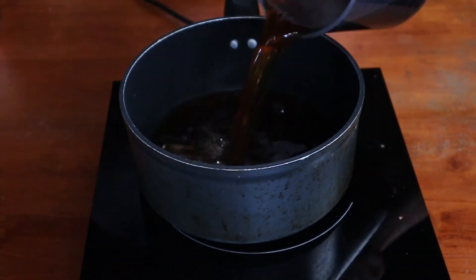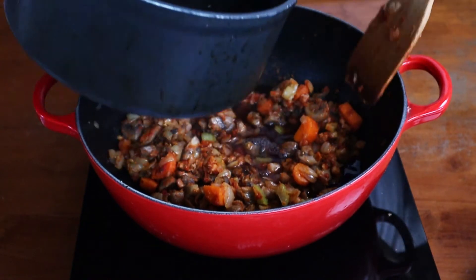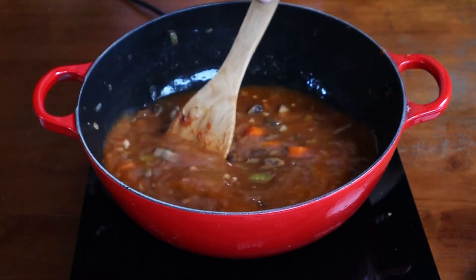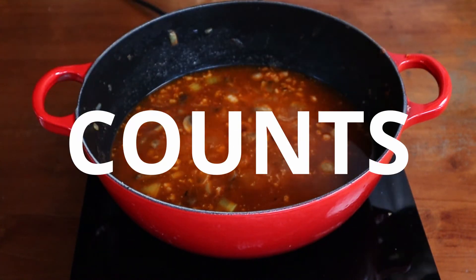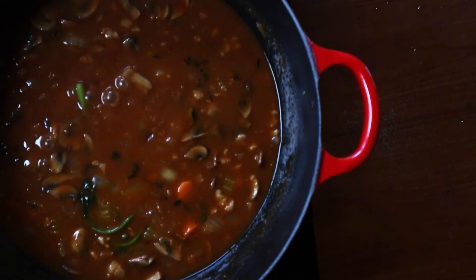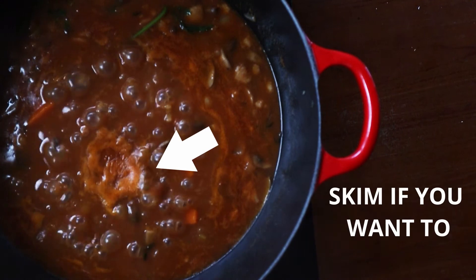Which brings us to our next step: bring the stock up to a boil. Once your roux has cooled down to slightly above room temperature, slowly add in your stock a bit at a time and give everything a mix. If you transferred your roux to another tray just like me, use some of the stock to deglaze it as well, because every bit of flavour counts. Toss in your herbs and bring everything to a boil. Reduce it to a simmer and let it cook out for about 45 minutes or until reduced by half. If you feel like everything is reducing too quickly, you can add more water. Also, some impurities may float to the top in the form of some foam — feel free to skim that off if you're fussy about it.